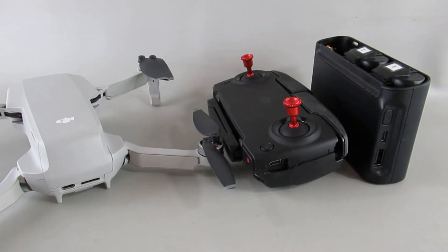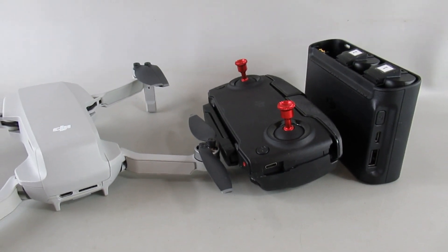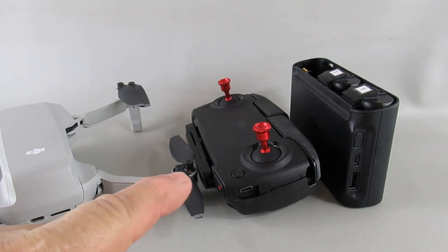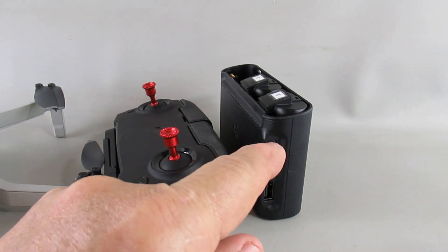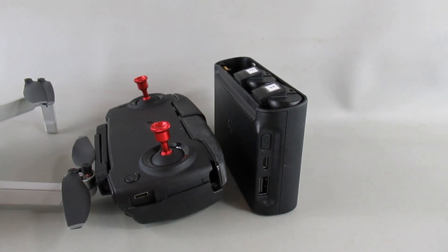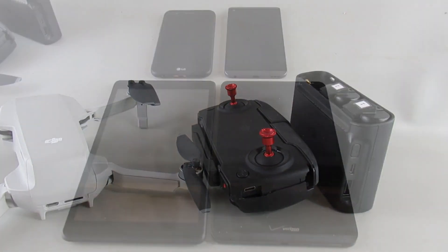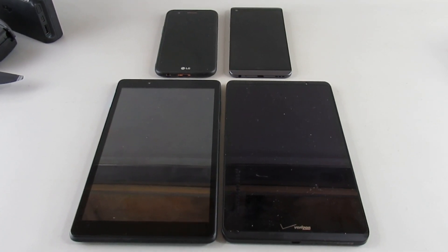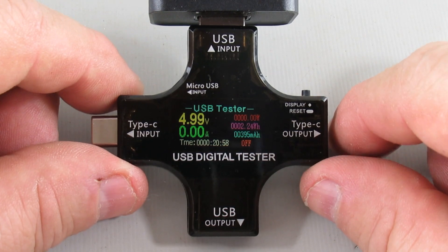I'll test each of the adapters by plugging them in via USB to the battery in the drone, the battery in the controller, and the batteries in the charging hub, collecting data for each of those. I'll also collect data on the charge rate for two phones and two tablets.